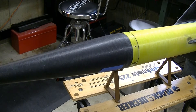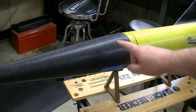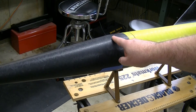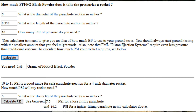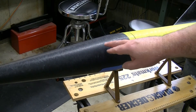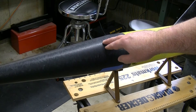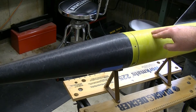Most of these calculators assume you're talking about a cylindrical airframe section. Because here we're using head-end ejection, this section is not cylindrical — it's a cone. So you need to remember from high school geometry that the volume of a cone is one-third the volume of a cylinder of the same dimensions. When I put this into the calculator, I divided the height by three to come up with the equivalent volume needed for the ejection charge up here. That told me I needed about 0.85 grams of black powder for the nose section and about two-thirds of a gram for the lower charge.